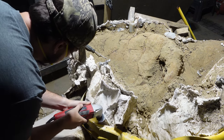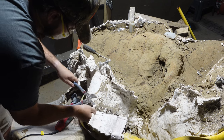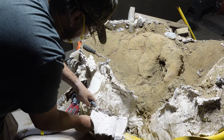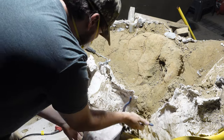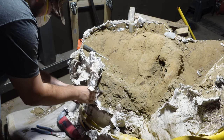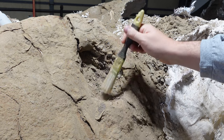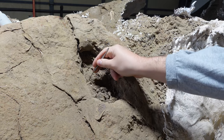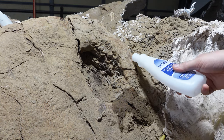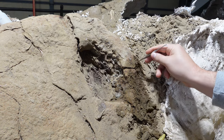I'll remove more of the plaster jacket to reveal the jugal and the epijugal, more commonly referred to as the cheekbone. I'll have to go in with the pick tool and see if there are any bone fragments that are loose. This acetone helps loosen the sediment. The eye of Skull X is very fragmented, but Alice's seems a little more stable.